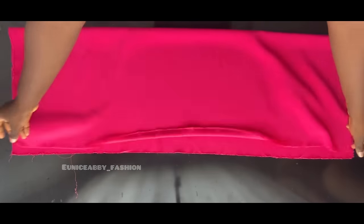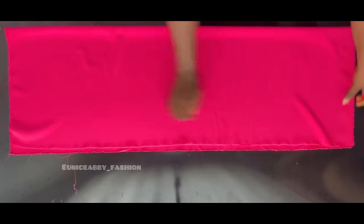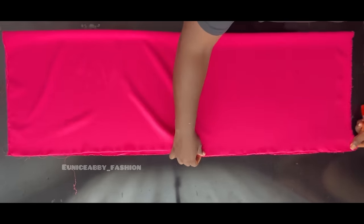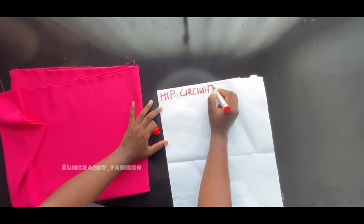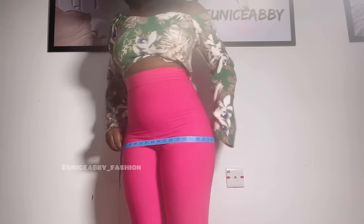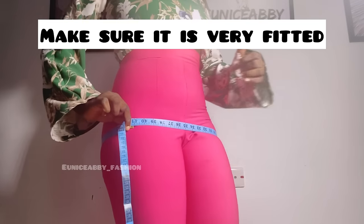The first step in making this pant is to cut out the quantity of fabric you would need. You may be wondering how to know the quantity of fabric needed. Bring out your writing materials to calculate that. Write out your hip circumference first — mine is 41 inches. To take the measurement, go to the widest part of your hip and measure around.